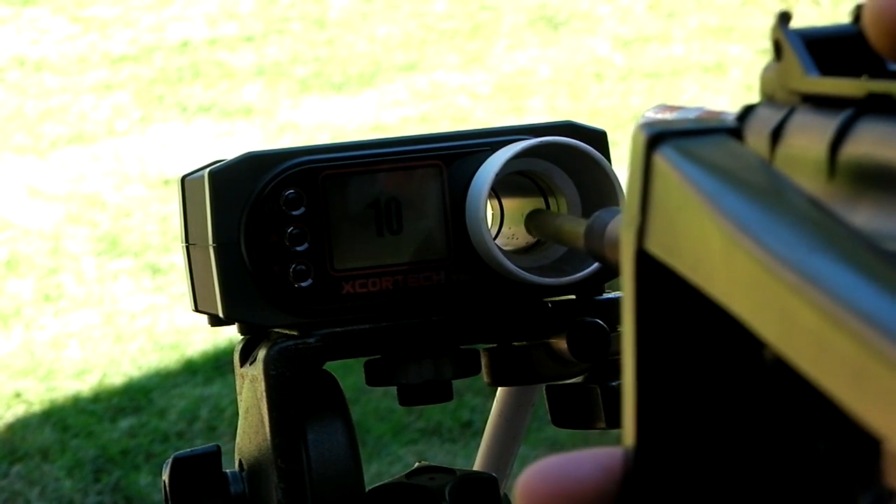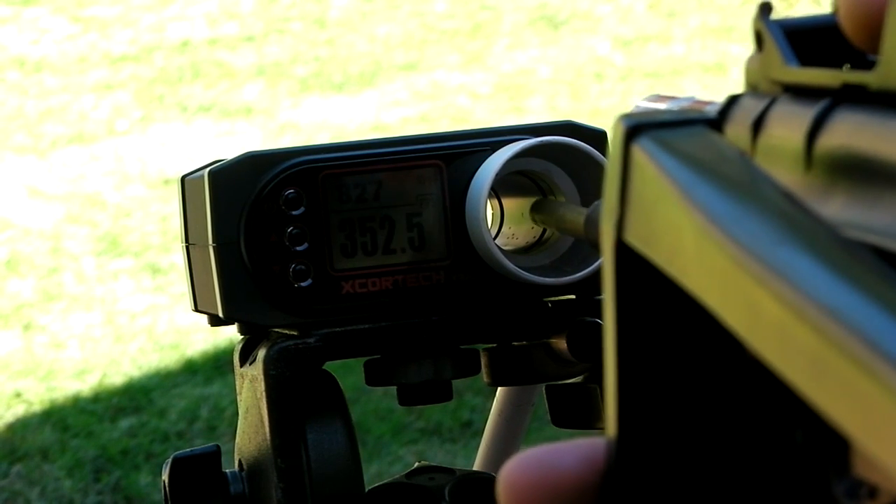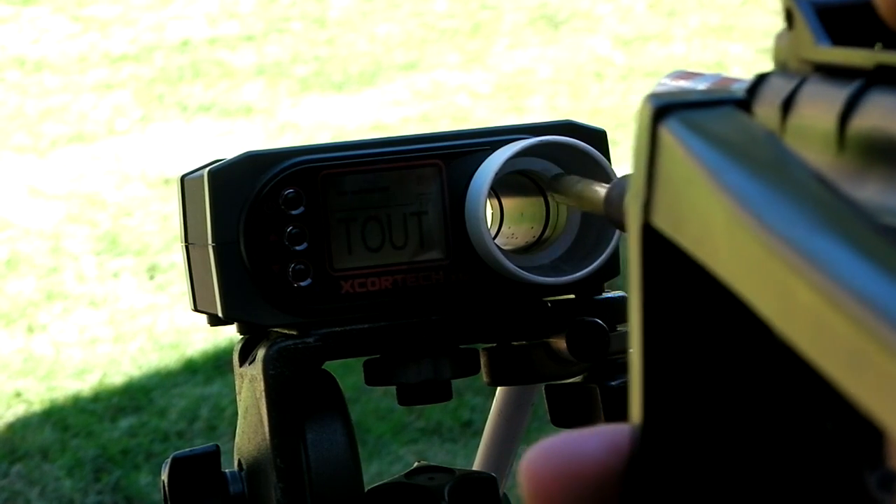Overall, it's just a SEMA 7mm gearbox and I was pretty happy with the performance. And a CA spring — it was an M100, I believe.